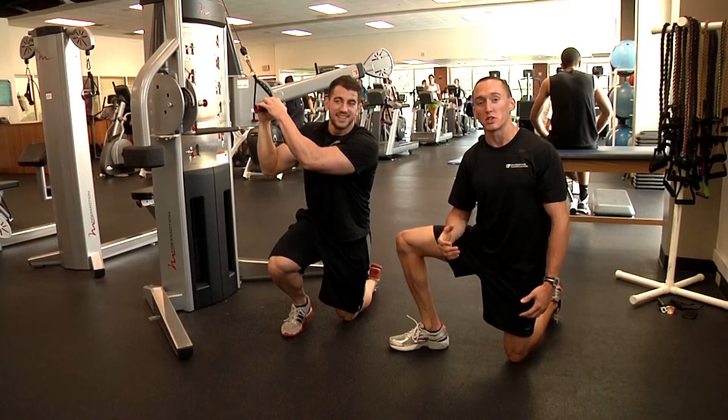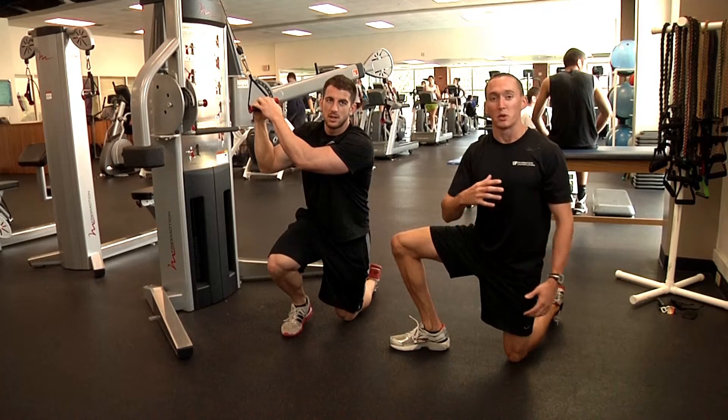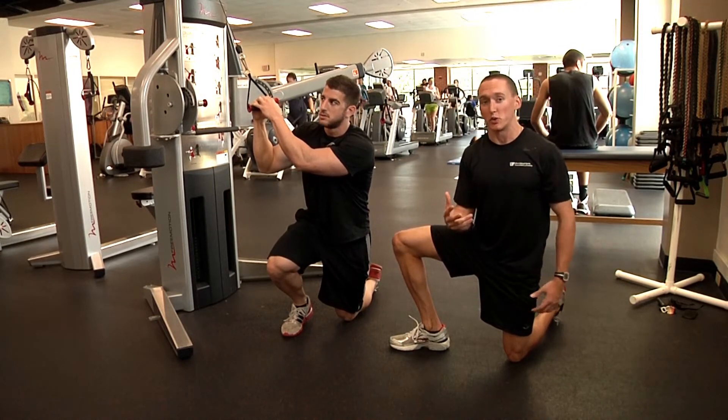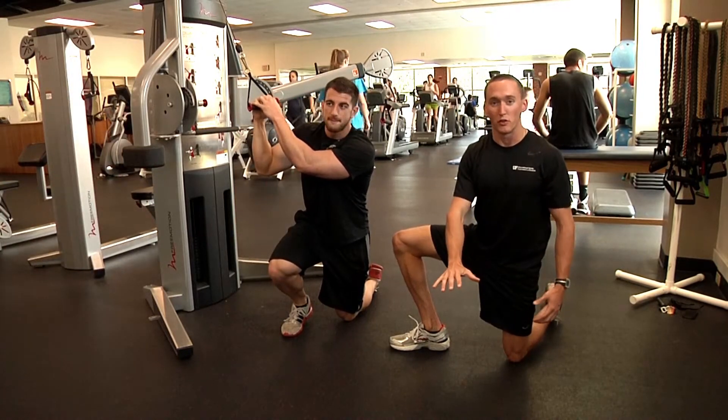Hey guys, welcome back to Trainer Time. Today we're going to show you a regression for a single arm push-up. A single arm push-up is a great way to build core stability and upper body strength at the same time, but it's a very difficult exercise. So we're going to show you a way to regress the exercise to build some strength until you can do the full version.